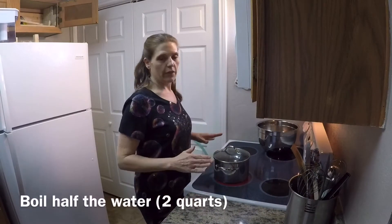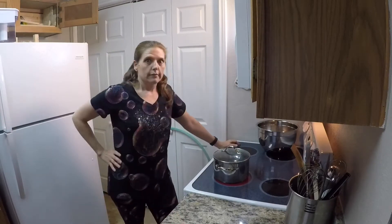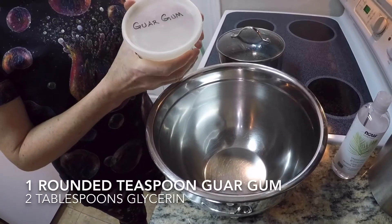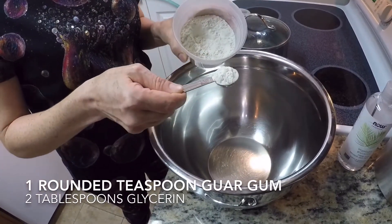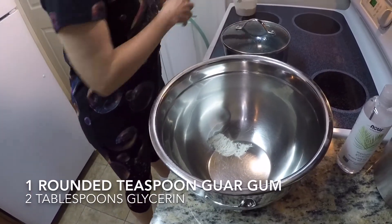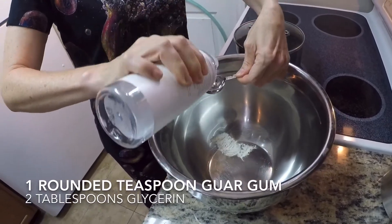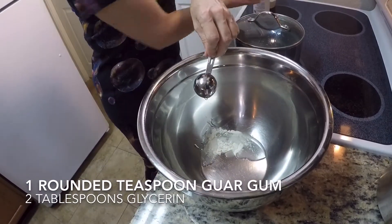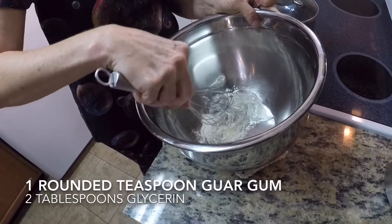First, you want to set half the water to boil. While you're waiting for your water to boil, take a rounded teaspoon of guar gum and put it in a heat-safe bowl. Then take two tablespoons of glycerin — it doesn't have to be exact — and create a slurry. This will help dissolve the guar gum; otherwise you'll get clumps.